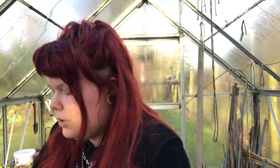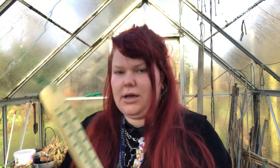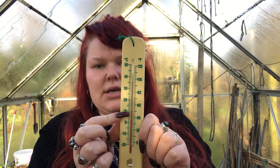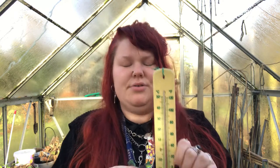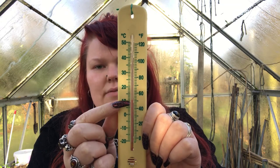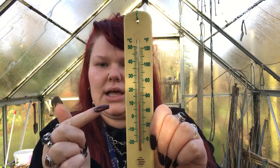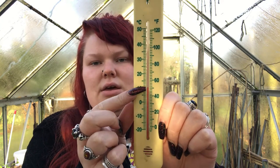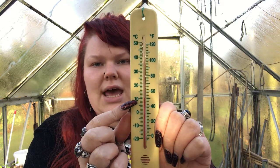So when you're reading a thermometer like this one, there is this red line inside. Can you see the red line? It's quite hard to see on camera, but if you have a thermometer at home you can definitely have a go at reading yours. There is this red line that stops around here, and when you go across it tells you what the temperature is. So having a look at mine right now, the thermometer shows me that it is around 10 degrees Celsius.